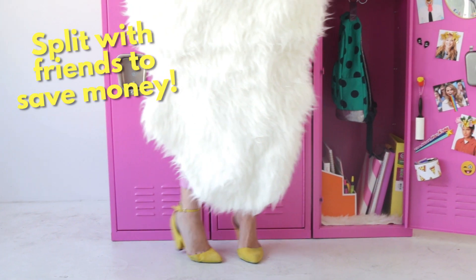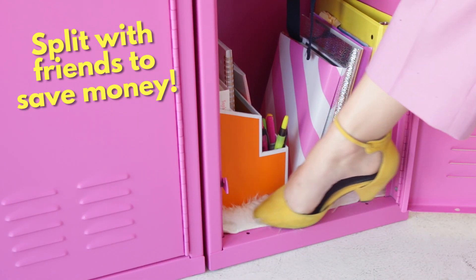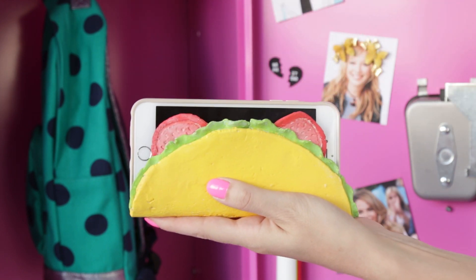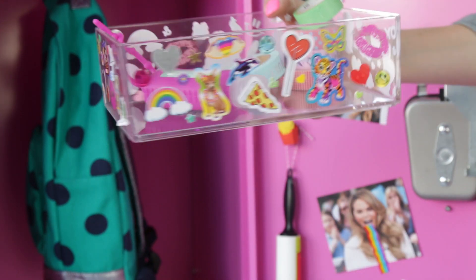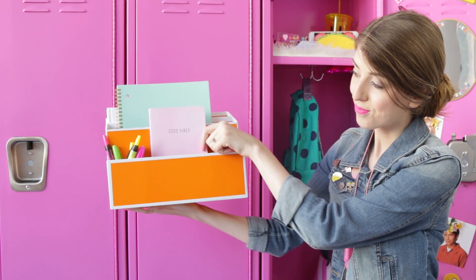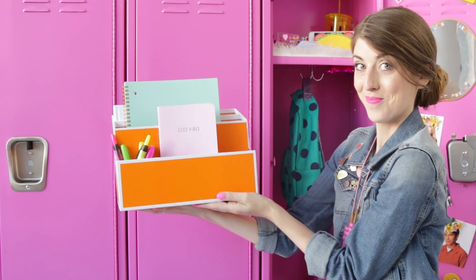Another cute idea is adding a rug. I got mine at IKEA and cut it down to size. I repurposed this taco letter holder as a phone holder — I'll link the tutorial below. If you need extra storage, you can add stickers to any sort of storage tray, or grab a desk organizer and use it to organize notebooks and pens.